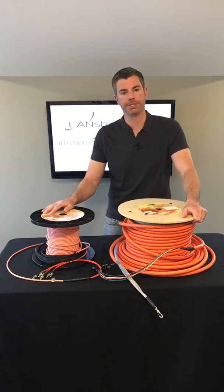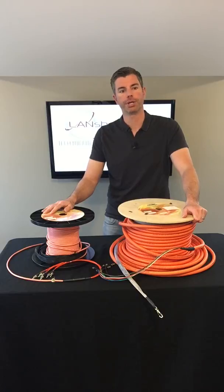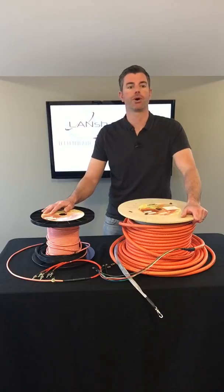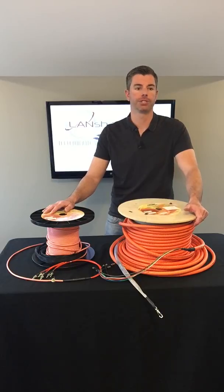We offer our micro armor assemblies in OM-1, OM-3, OM-4, and single mode in three jacket options: indoor plenum, indoor-outdoor plenum, and outdoor OSP direct burial. We also offer 2, 6, 12, and 24 strand counts with all connector types and polishing options available.